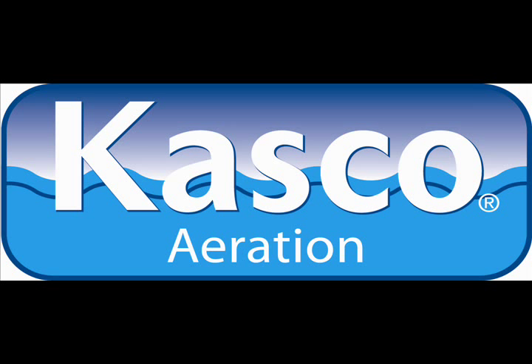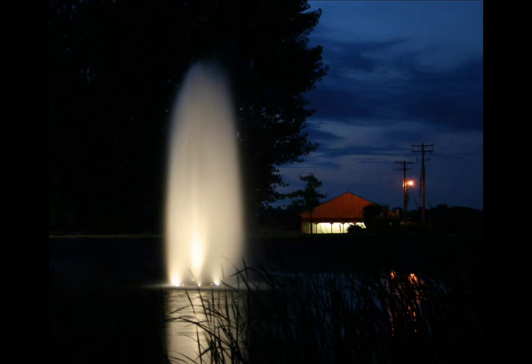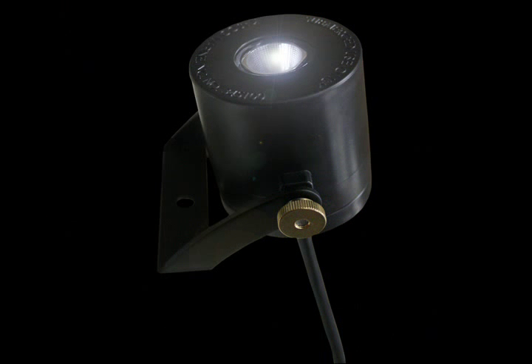This is a video to introduce you to Casco Marine's new LED lighting systems. These systems take advantage of the green technology of LED for making fantastic nighttime displays for your fountain. The LED systems are easy to install, they use less energy, they require less maintenance, and the purchase price is reduced, making them an even better value.